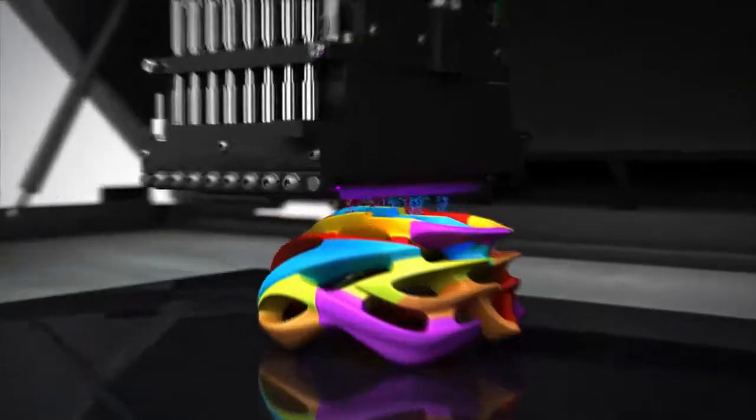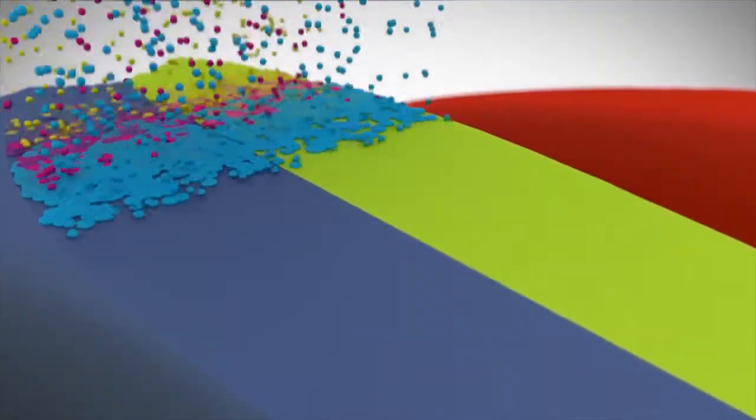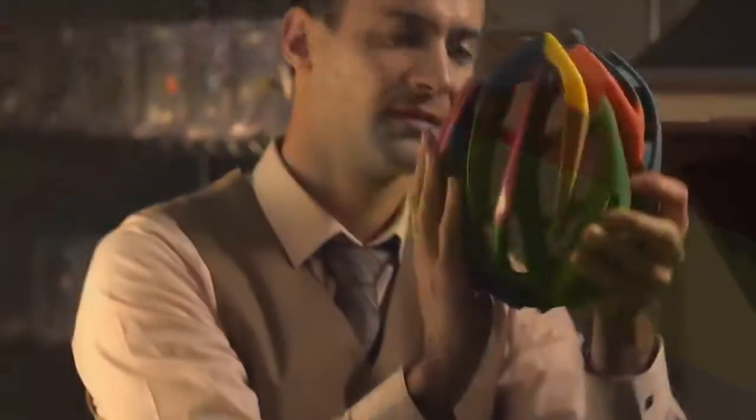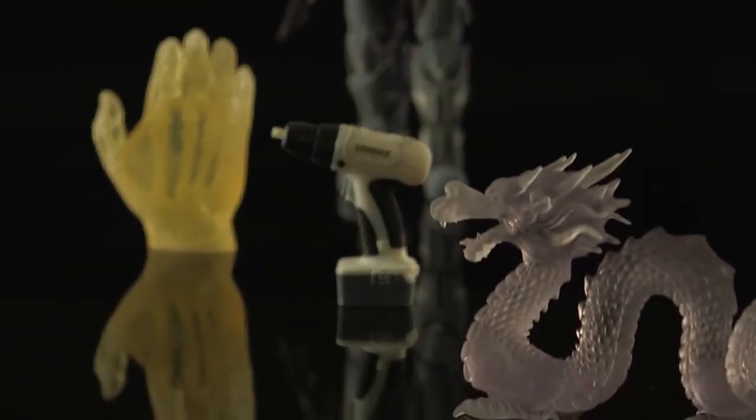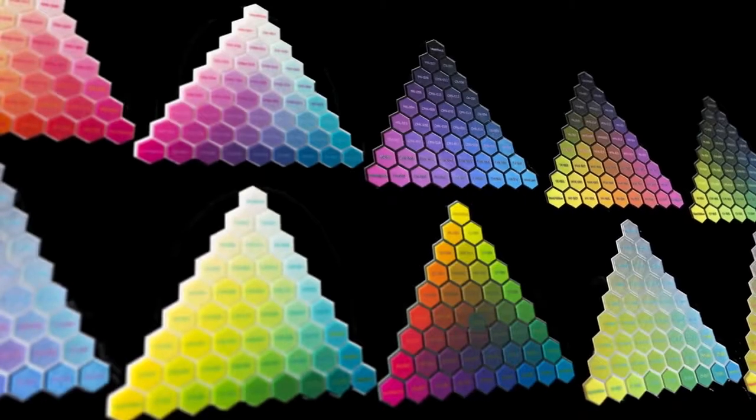Connex not only prints in multiple materials, it blends them to create many digital material options. Digital materials can produce parts that are strong and rigid, flexible and rubber-like, clear, or opaque. And the possibilities are endless.